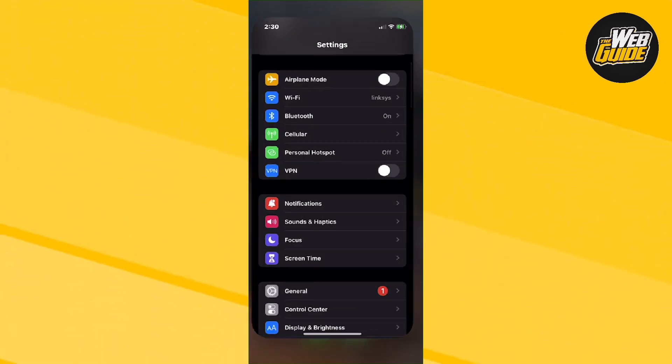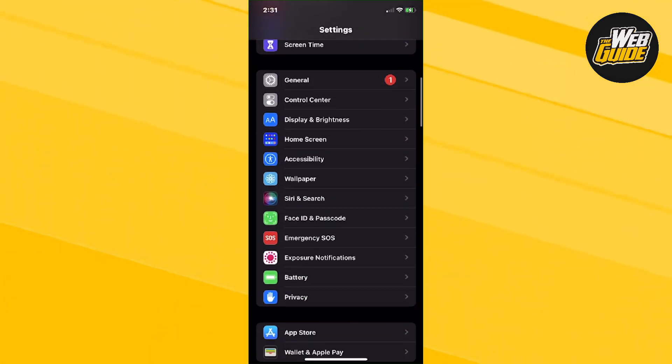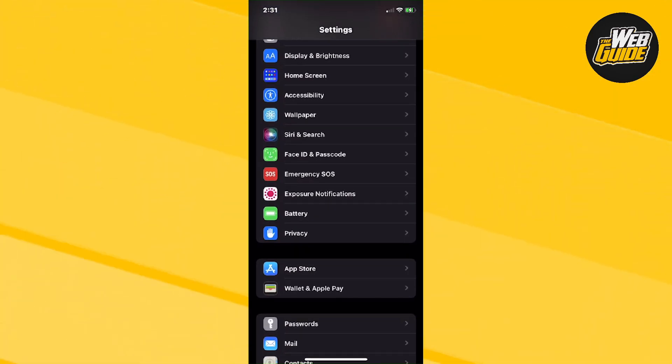Head over to the Settings page, guys, and then click on Settings. Once you go ahead and click on Settings, go ahead and make your way down and then you're going to want to head over to the Battery setting. Just go ahead and click on that.